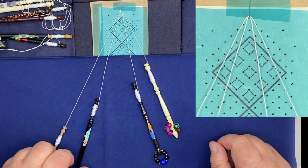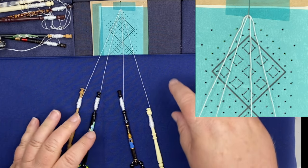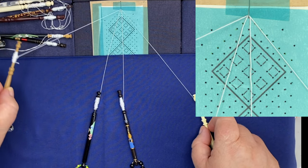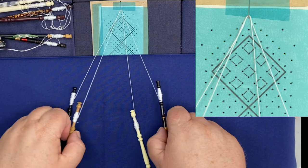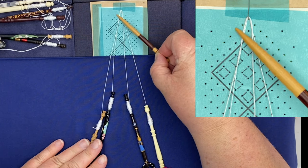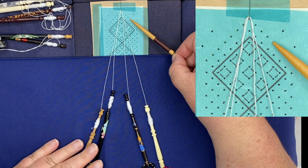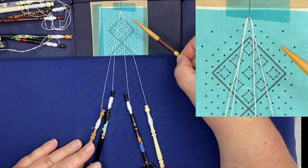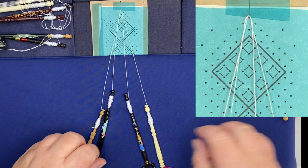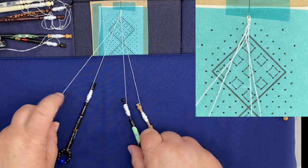I'm just going to check my bobbins are correct — you can see that when I pull them they move — so I'm then going to lock the two threads together, because if I don't lock them together I will still get my two loops. So I'm going to put two twists on. Remember your twist goes from right to left, and whenever I do a bookmark like this I will start the first row as a cloth stitch and twist because it's a stronger stitch. I'm going to cross, stitch and twist both pairs.